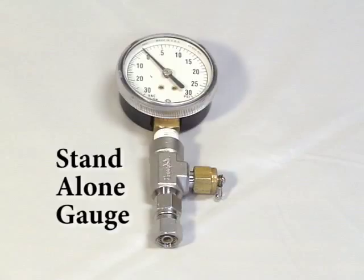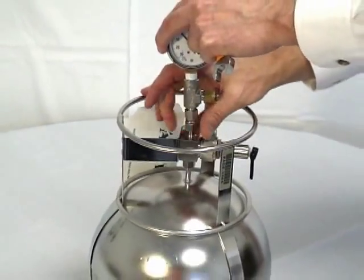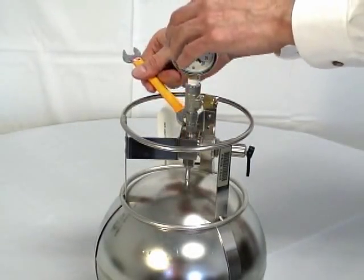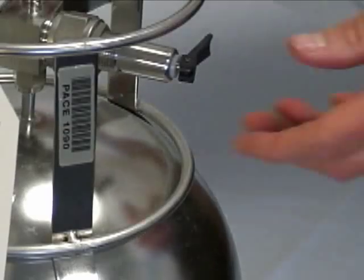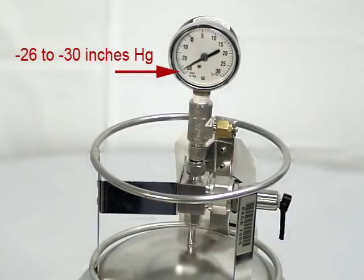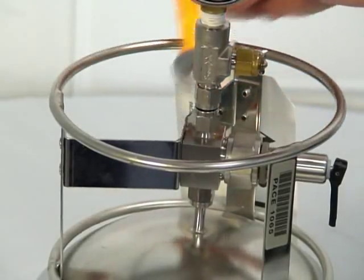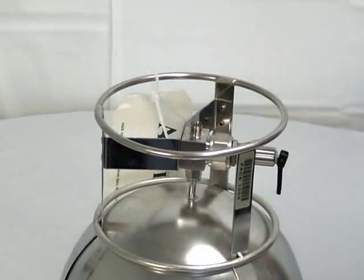Otherwise, move on to the next step of connecting the tubing and fittings. To attach the vacuum gauge, first finger tighten the swage lock nut and then use the 9/16-inch wrench to make the connection leak tight. Open and close the valve quickly to achieve a vacuum reading on the gauge. Depending on the atmospheric conditions, the reading should be between minus 26 and minus 30 inches of mercury. After obtaining the reading and ensuring the valve is closed, you must remove the gauge with the wrench and move on to connecting the tubing and fittings for sampling as required.